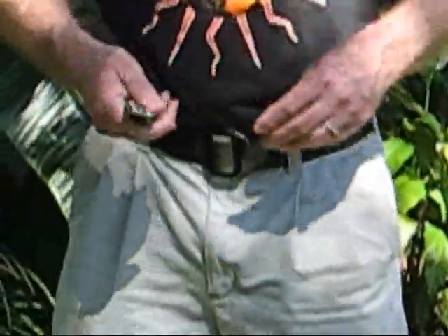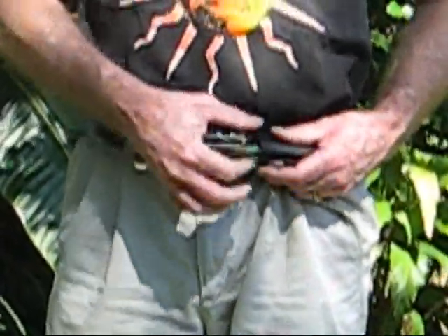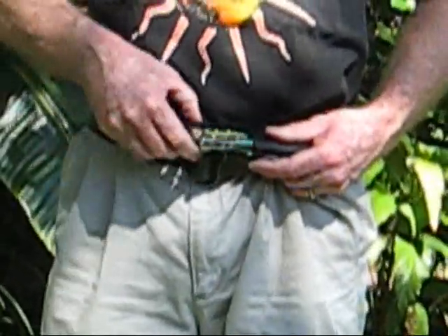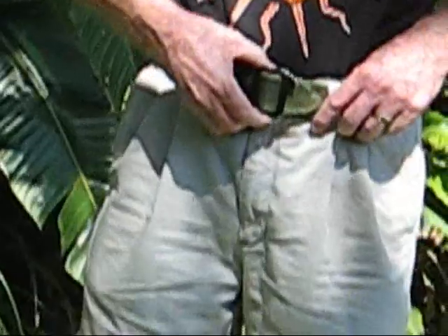Put the knife in — that is real easy too. Take your knife, you bend the whole push down. Snick — the knife goes in. Pull it back down into your pants and you are ready to go.